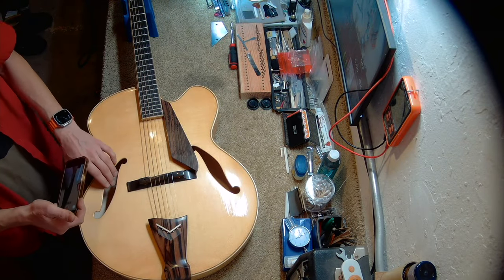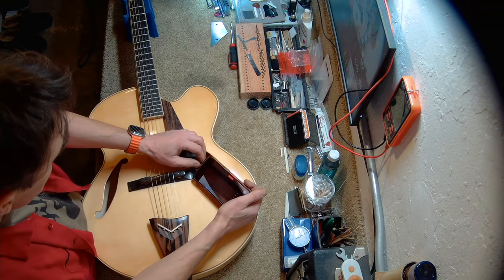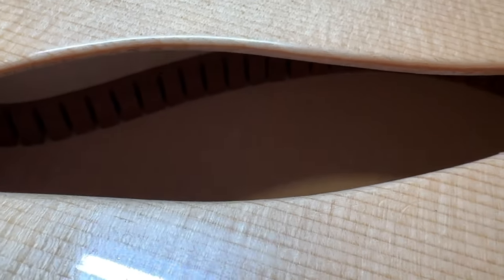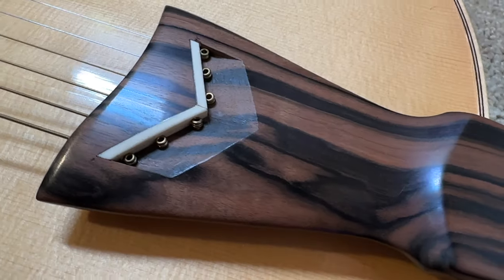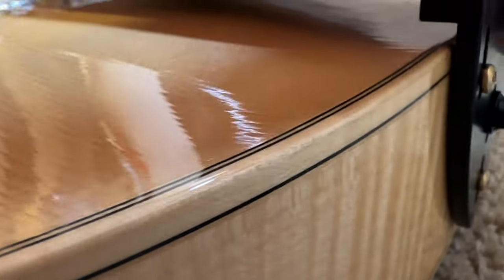We are going to examine the guitar on the inside, but I'll give you a very quick peek. I don't see any glue squeeze-out anywhere and it really looks beautiful on the inside. Now this is the tailpiece, which is hand carved, and there are brass screws here holding it. There's a hinge.